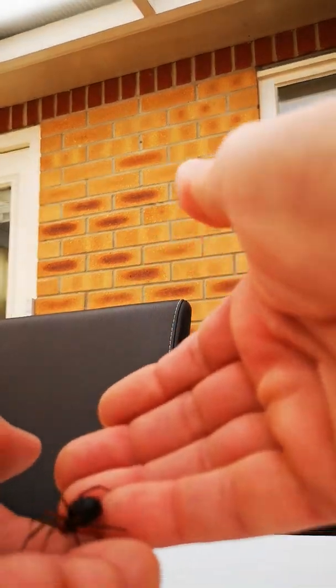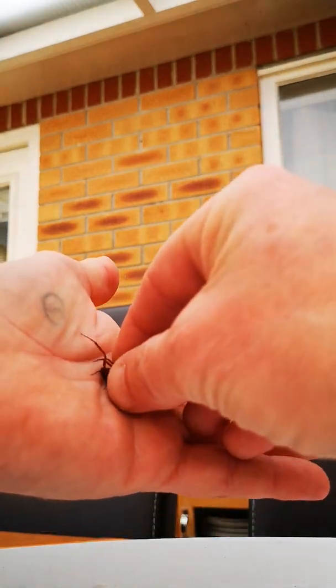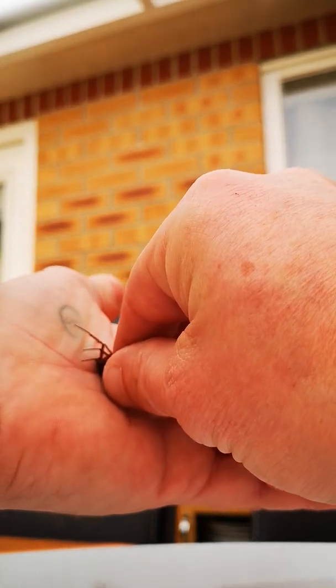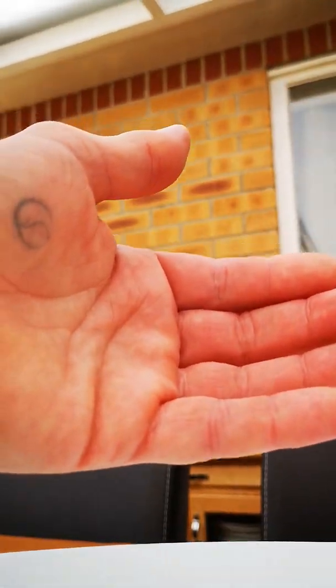No... no... I mean, come on. Felt a bite! Felt a bite, felt a bite, felt a bite! Thank you.